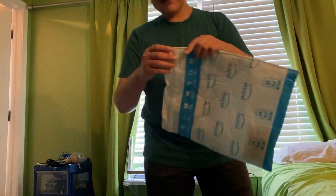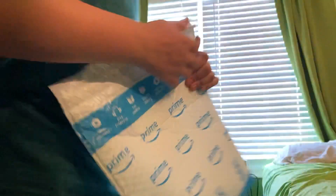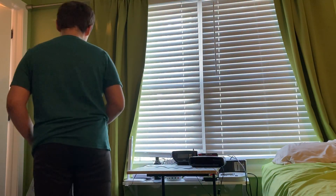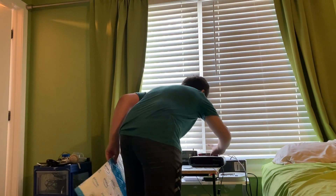I ordered this at like 3 p.m. yesterday and it literally came already. Amazon is so fast, oh my god. I literally ordered this yesterday and it's here. What time is it? It's 2:02.